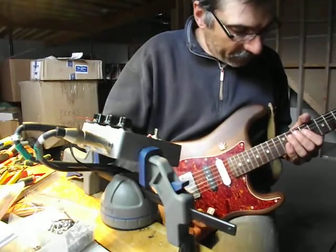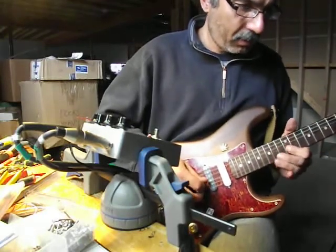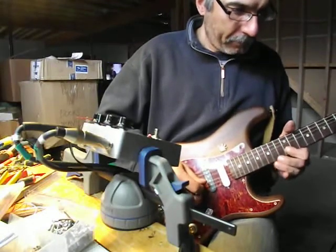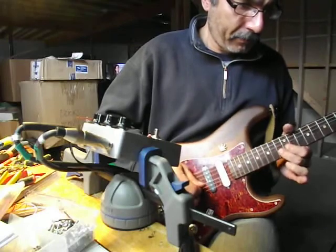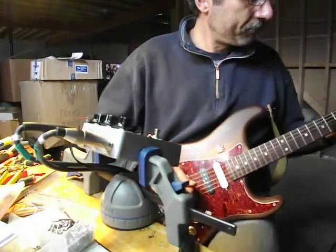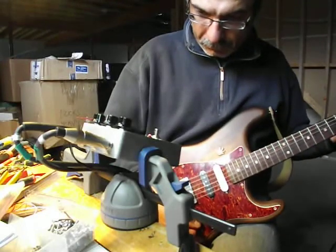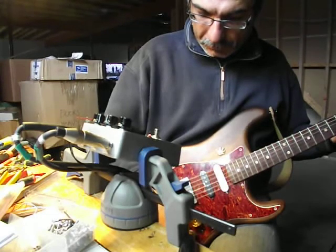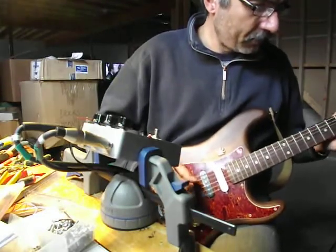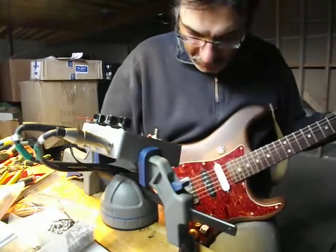We'll go to the neck pickup with the tone on. And we'll roll the tone off. We'll dial up a little more drive — let's put it all the way. Roll the tone off on the guitar. That's with the neck pickup. I'll pop over to the bridge here.